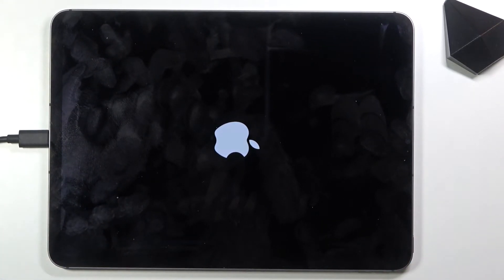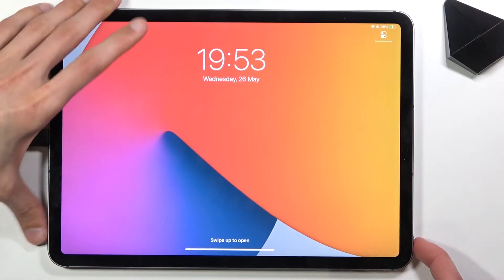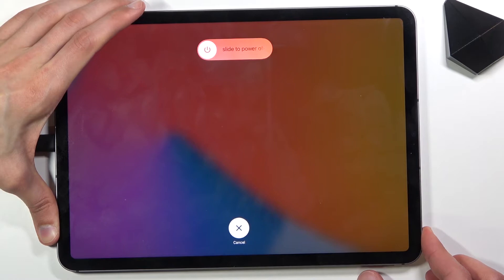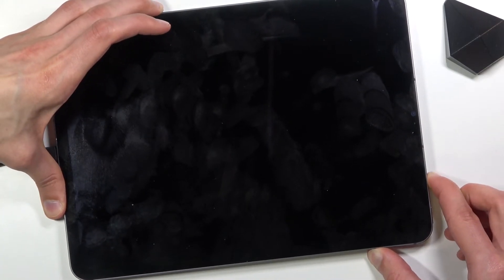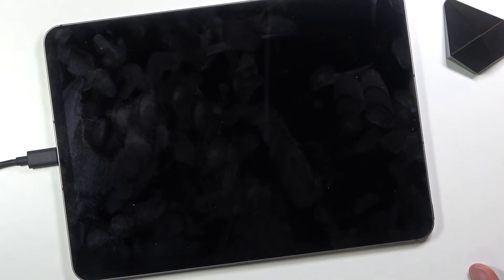So again — volume up, volume down, power key. One, two, three, four. One, two, three, four. But still hold volume down.